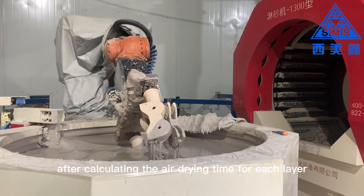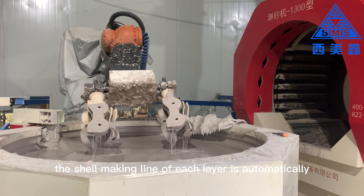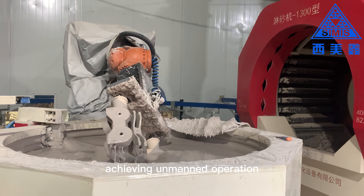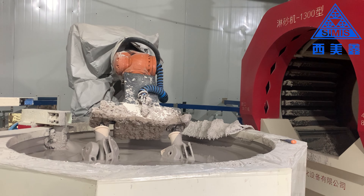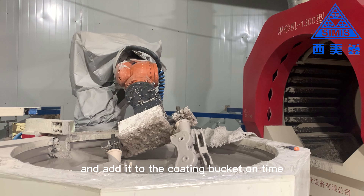After calculating the air drying time for each layer, the shell making line of each layer is automatically controlled to form a fully mechanized shell making process, achieving unmanned operation. We only need to prepare the coating and add it to the coating bucket on time.